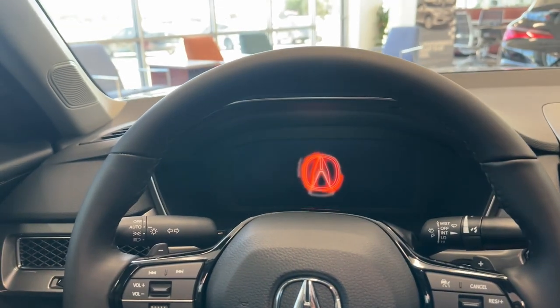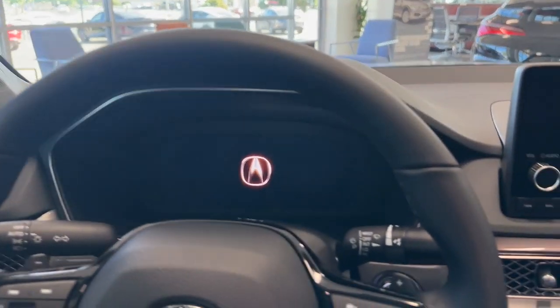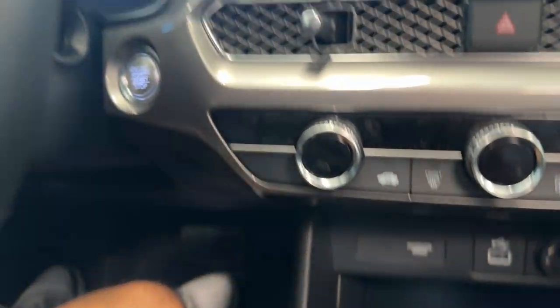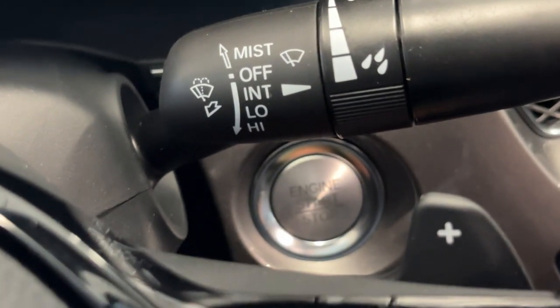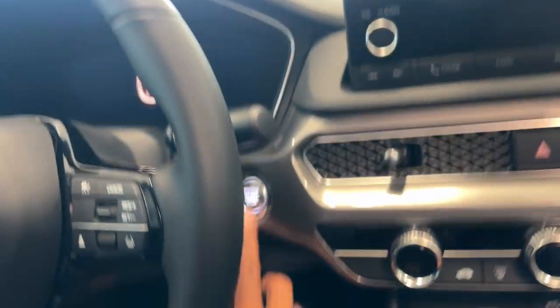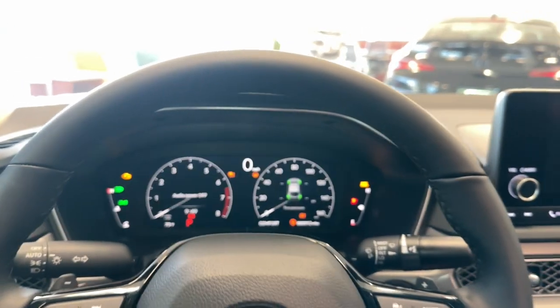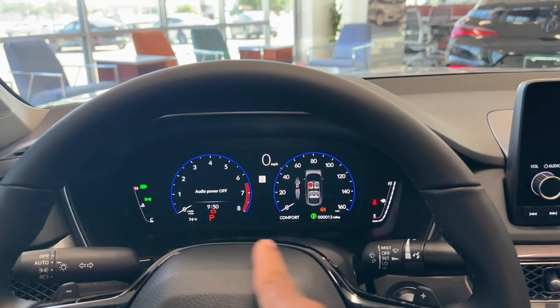I'm going to turn it on so you can hear the Acura start-up sound. I like the graphics on startup — it's pretty cool. It is push button start with a silver finish button. I'll put it in accessory mode — I'm not going to fully start it in the showroom. What's cool on the Integra is that all trim levels have the full digital cluster, whereas on the Civic you only get it down to Touring trim.